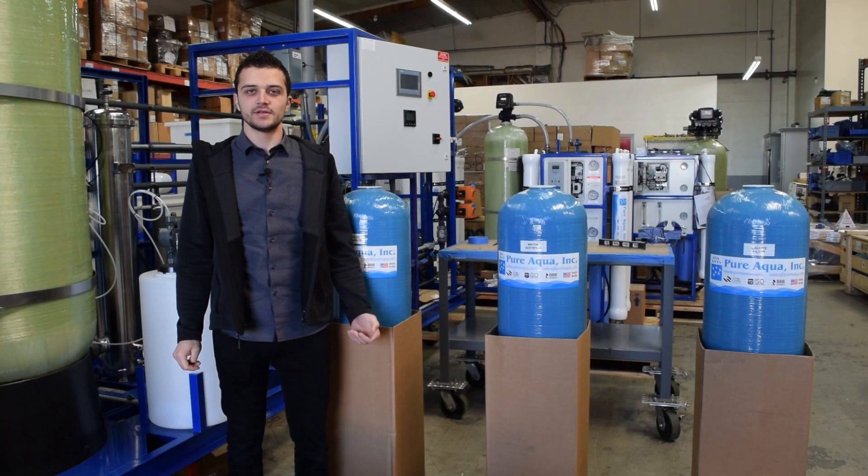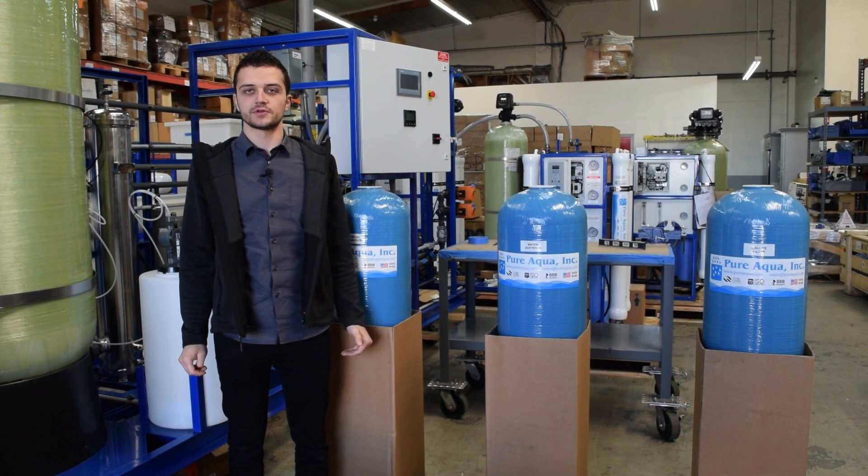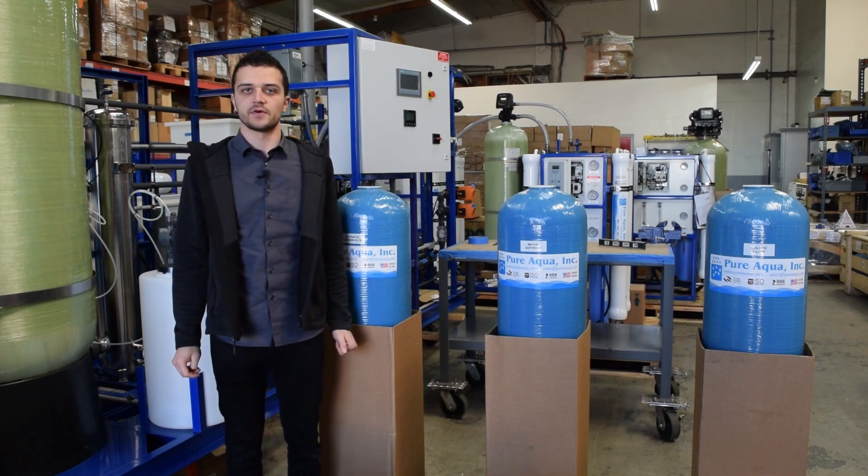Welcome to Pure Aqua's Learning Center. In this series of videos we will demonstrate the loading of filtration media inside different size FRP tanks. This particular video will cover the loading of calcite media inside of a 12 inch FRP tank. Calcite is a naturally occurring calcium carbonate media. When correctly applied it will correct pH to a non-corrosive naturally occurring equilibrium.